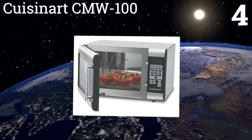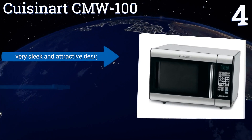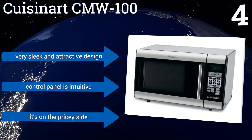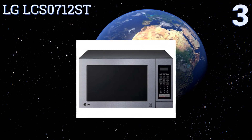At number four, a fully stainless steel interior provides the ideal cooking environment for the Cuisinart CMW-100. Its non-porous construction will not absorb odors, moisture, or food particles. However, the company's customer service isn't very helpful. It's a very sleek and attractive design with an intuitive control panel, but it is on the pricey side.